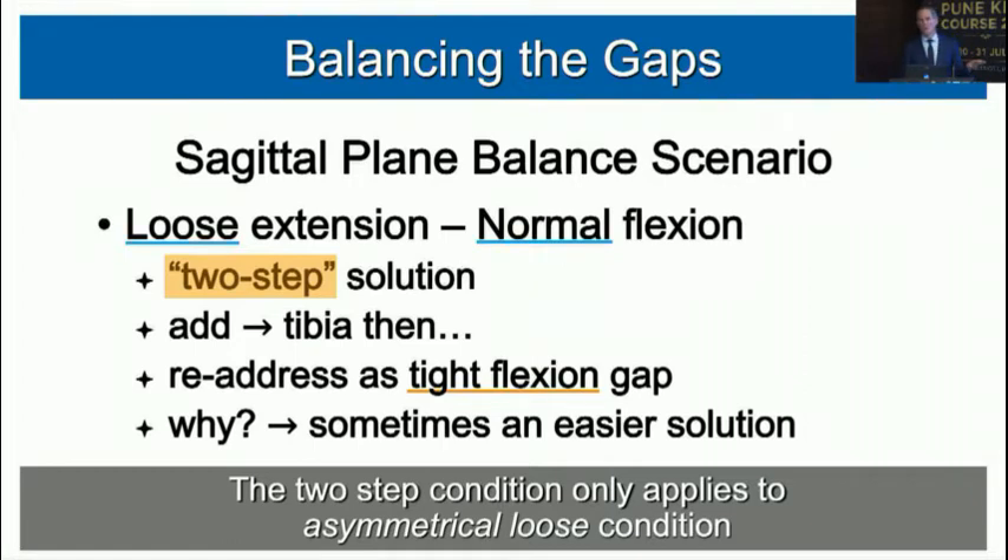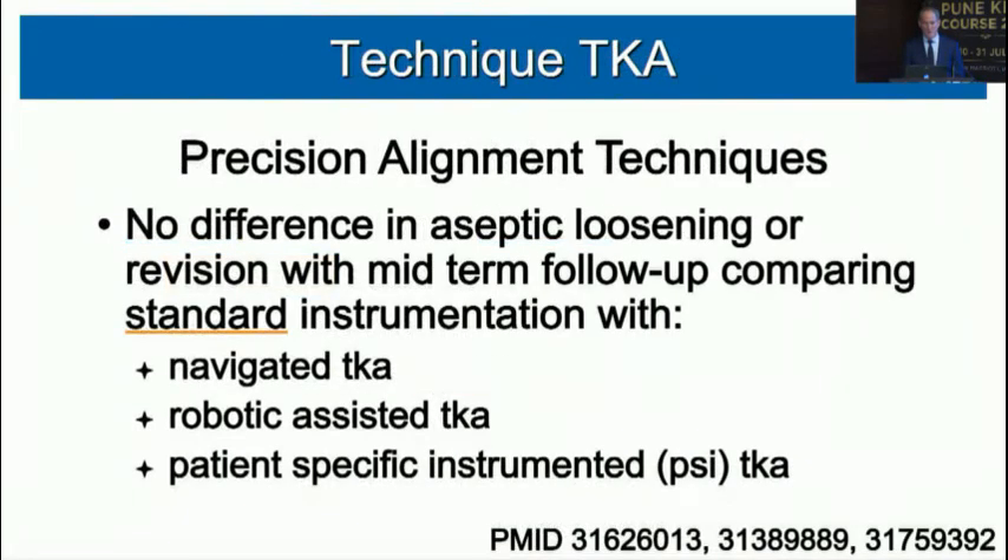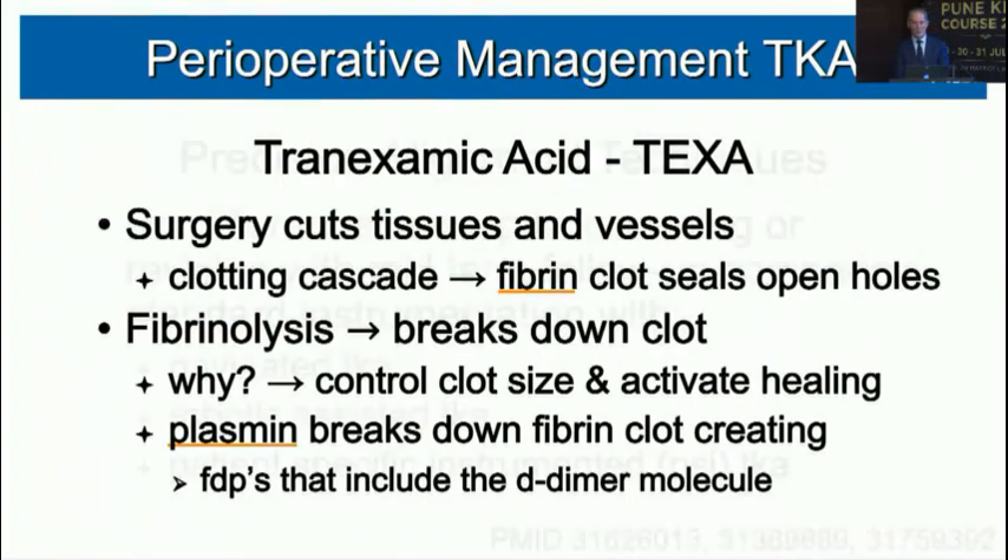Regarding technology: at mid-term follow-up of six to eight years, there's been no demonstrated difference in aseptic loosening or revision rates between standard instrumentation, navigated total knee, robotic-assisted total knee, and patient-specific instruments. We'll hear more about these techniques in upcoming sessions, but we need longer-term follow-up data.